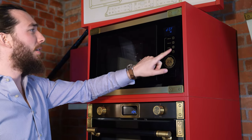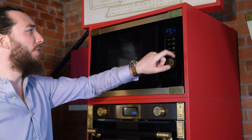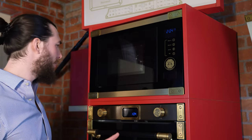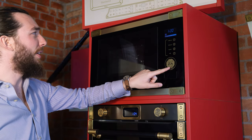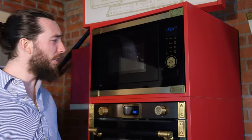You can operate all functions here — change the weight for the defrost, change whatever functions you like, set your own custom programs, and set the timer. Everything is handled through this beautiful, easy-to-use setup. Thank you very much, and I hope you enjoy the Art Deco range.